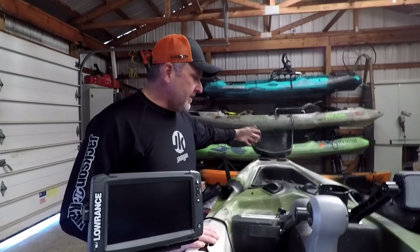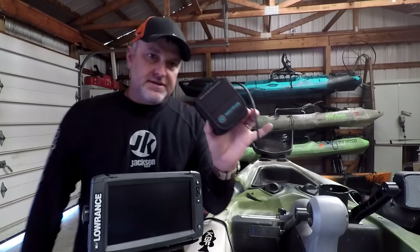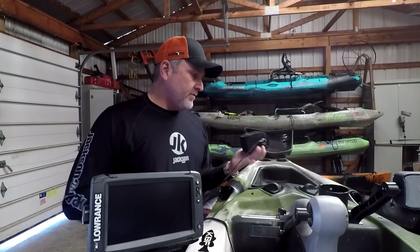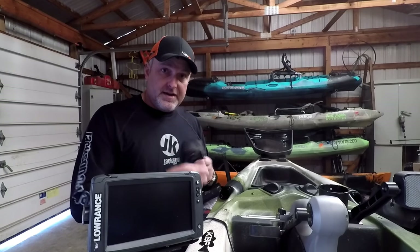The other thing I like to do is run my batteries. I'm using the Naqua batteries — these 10 amp hour Naqua batteries. They're awesome. I'm going to have two of them for this: run one, and then if I run out of battery, I'll have another one ready to go.